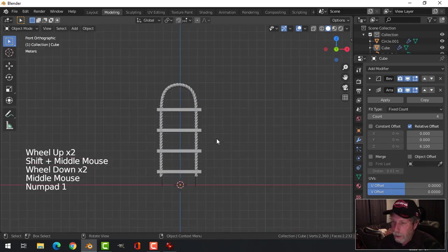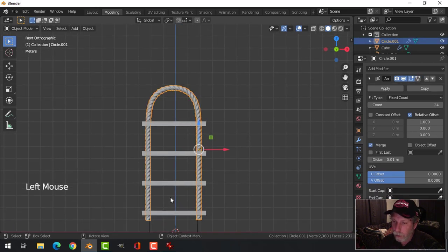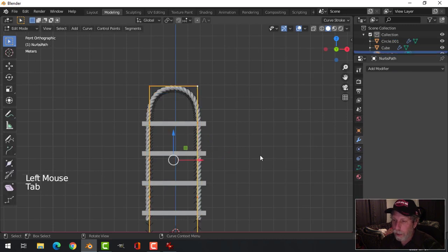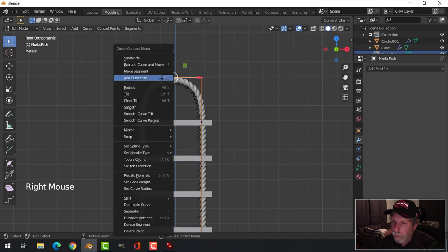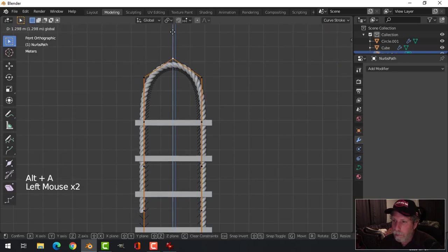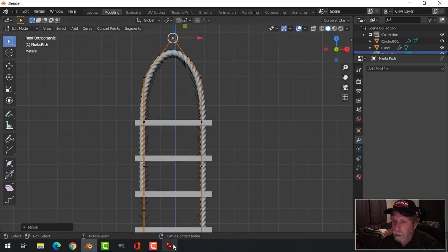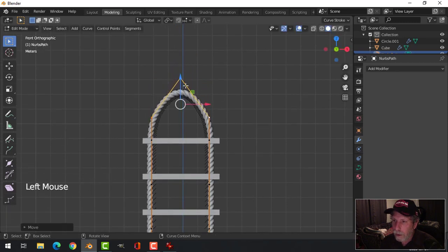From here it's just a question of adjusting the curve. I'll select the curve and go into Edit Mode — I can still see my rope. I might select those top points, right-click Subdivide to add another point, and try pulling that up. Let's select all those and pull everything down, then pull that top point up again.